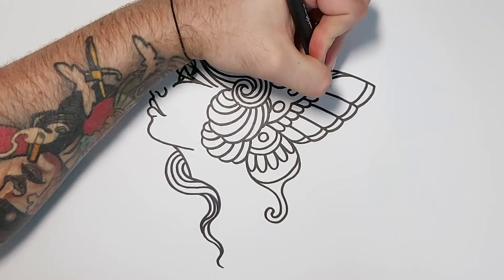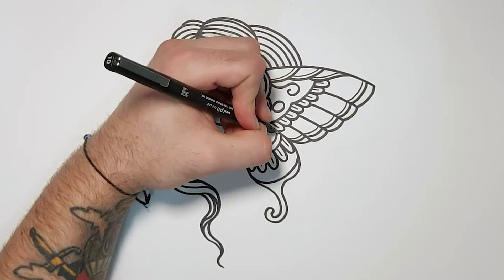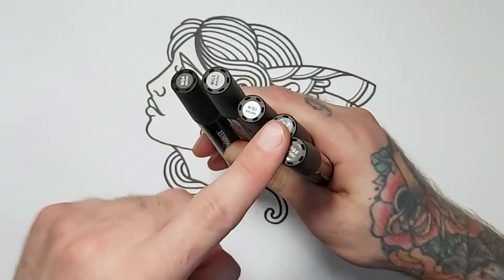Now let's get some fine line details. I've got a Uni Pin fine liner - this one is 1mm thickness. The 1mm can be a bit hard to get in shops but you can get it on Amazon. A 0.8 will do fine as well, that's a really common one. It's basically just how wide the tip is - the thicker the tip, the thicker the line. For old school pieces like this I like it to be quite thick, but it's basically just a bit thinner than a Sharpie.